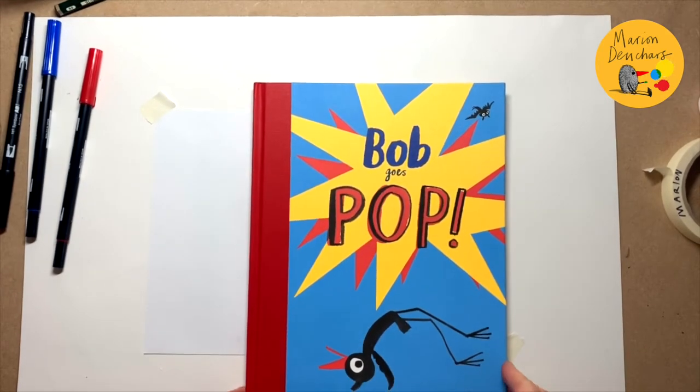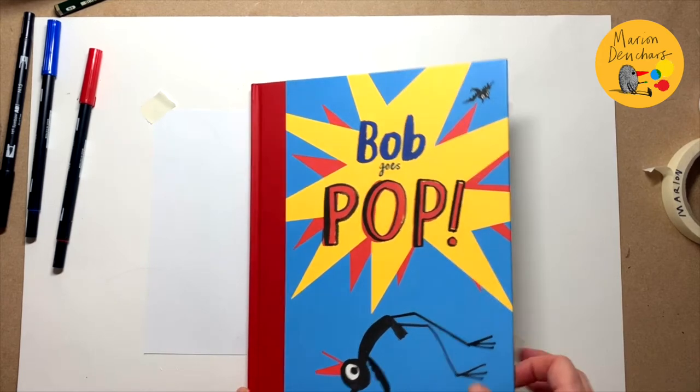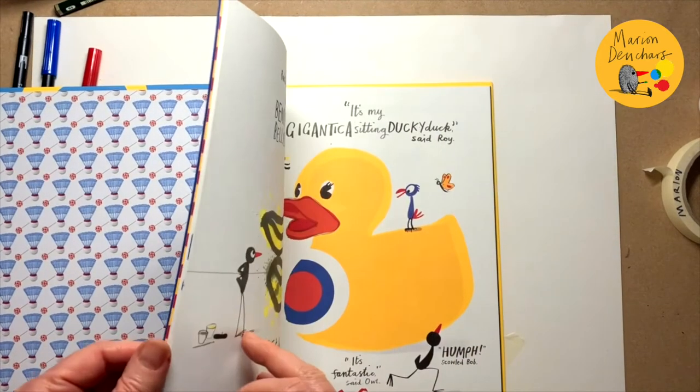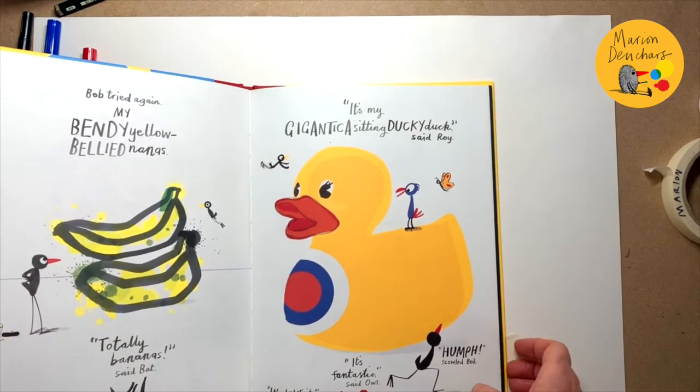Today I'm going to draw Bob, the character from my book called Bob Goes Pop. But there's a new character in this book called Roy, and he's a parrot called Roy Perrault, and I'm going to try and draw him too.